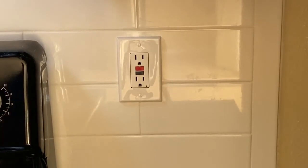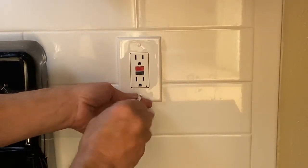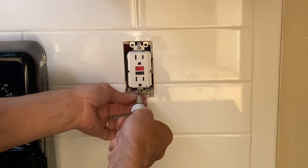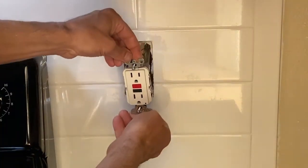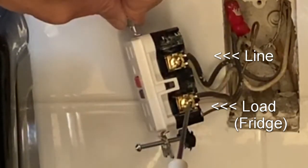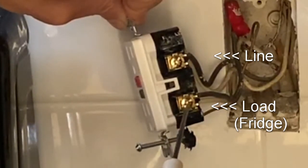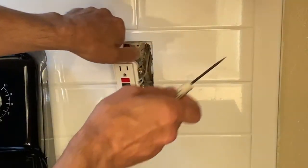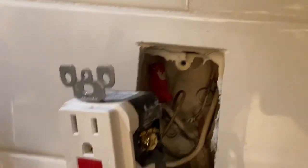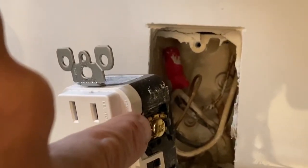Let me show you how we can eliminate that from happening by looking at what's going on behind the scenes on this outlet. We're going to go ahead and turn the power off. Once the power is turned off, take the cover off. Here we take a look at our connections — this is the hot side and this is the neutral side that's feeding the outlet which feeds our refrigerator. The way to eliminate the issue is to remove this wire and put it with the line terminals, same with the neutral side.